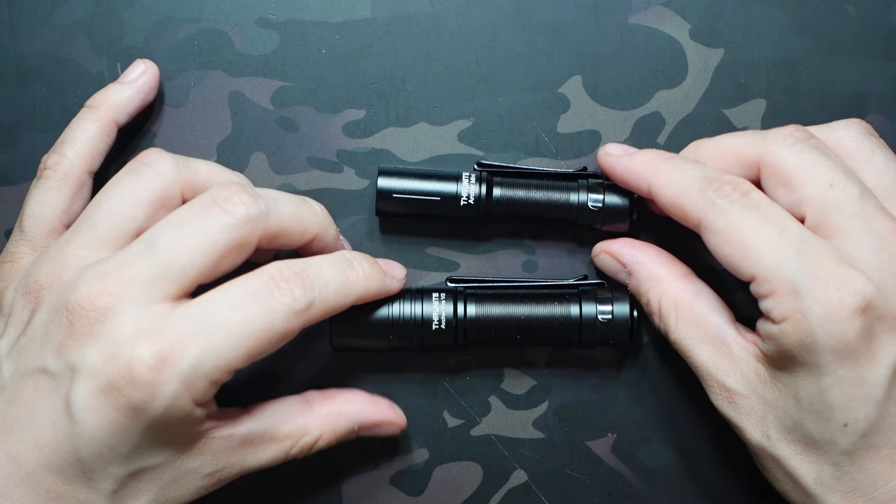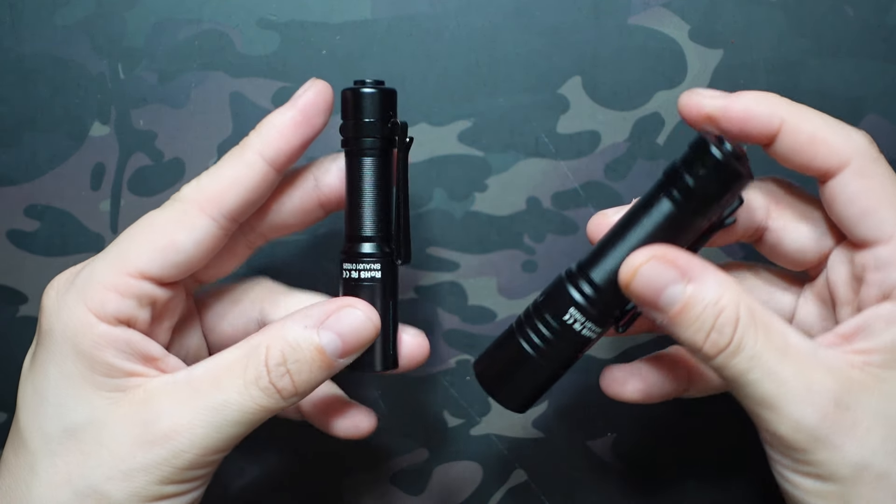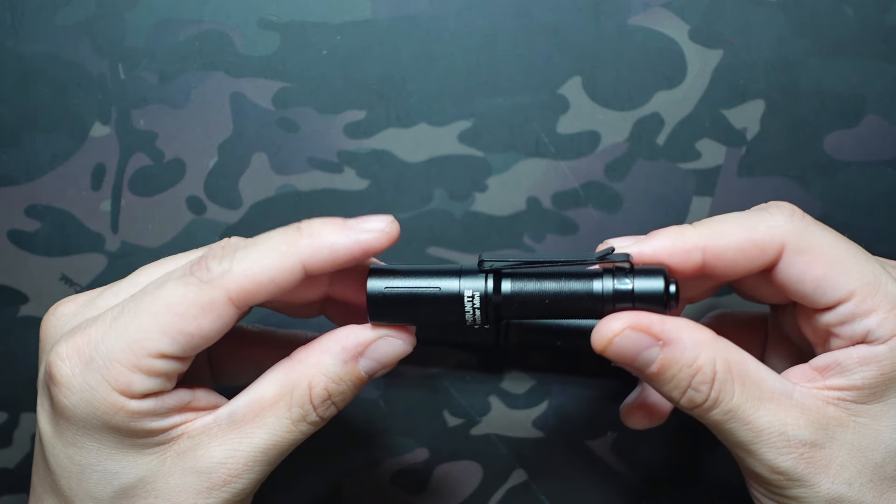In terms of weight, we're looking at 1.19 ounces for the Mini versus 2.29 ounces on the Pro. And the output I mentioned being different — the functionality is also quite different between the two.